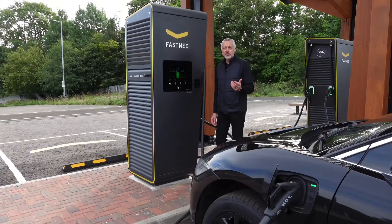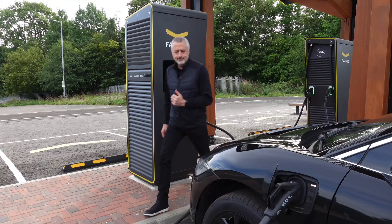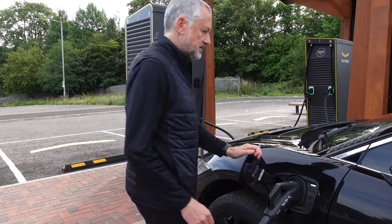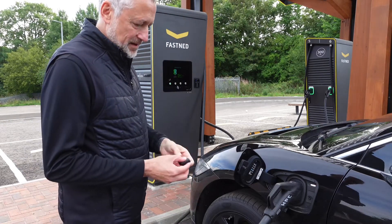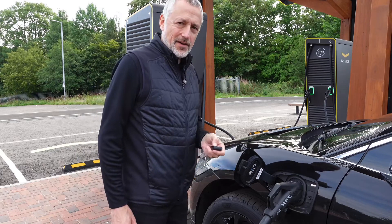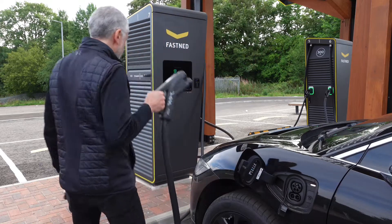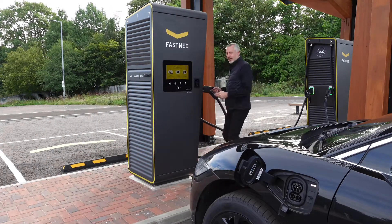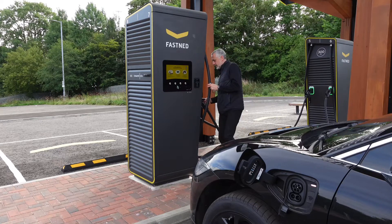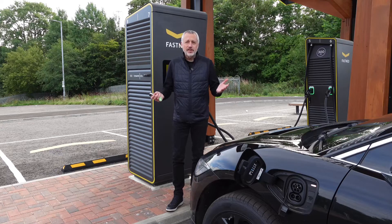When you finish charging, just come over to the unit, press stop, and it says 'disconnect plug'. The tip here is that most cars you have to release the cable in your car even though it says disconnect. Just click the button, disconnect it — these cables are quite heavy — and just slot it back in. That's as simple as that — a nice and easy charge.